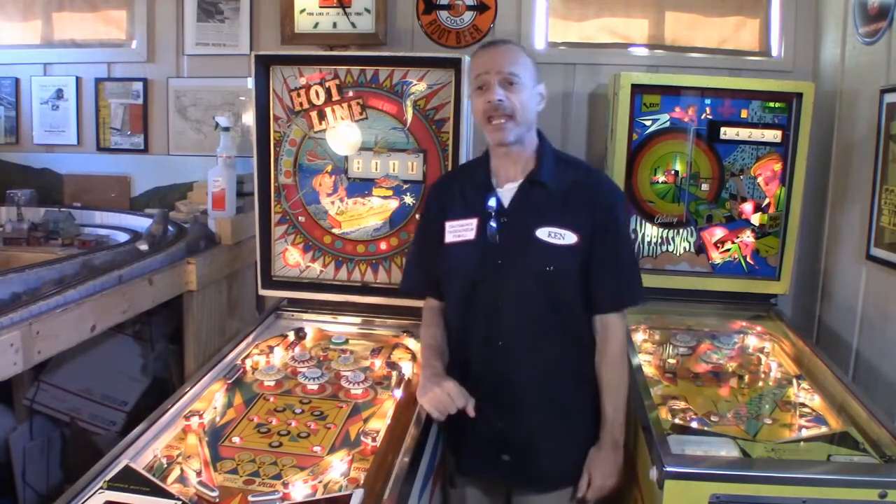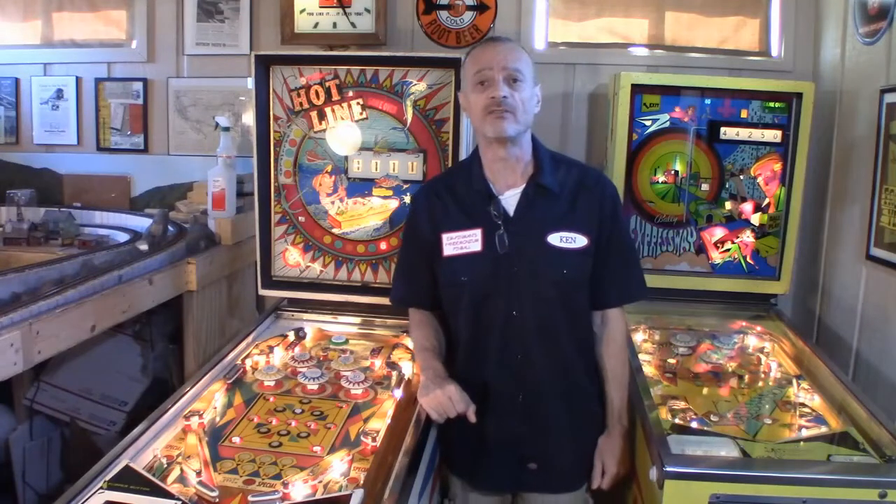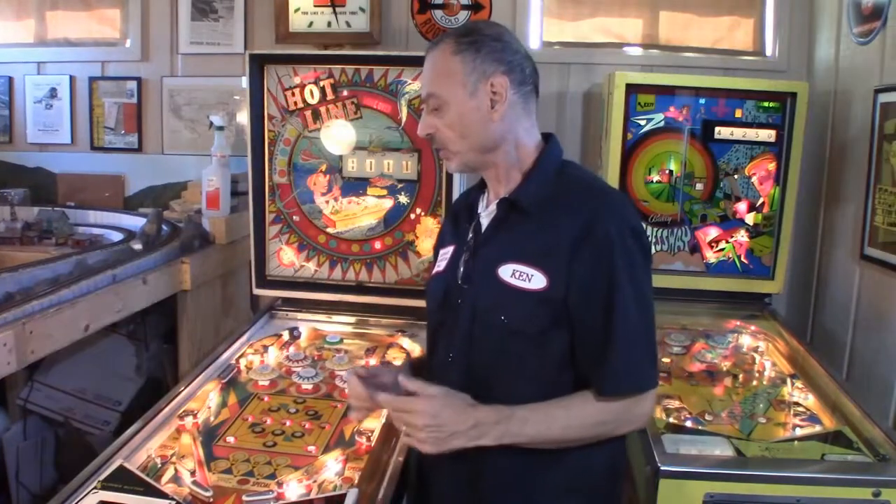Hey folks, yours truly back at it again with our third installment of the wonderful Williams Hot Line. Sorry for the delay, but my computer crashed and took my video software with it. The good news is I'm back and I'm going to go over this machine and what I've done to it. I'll give you an overall view first — I'm close to getting finished — and then we'll go through a few sections and I'll show you what I did.